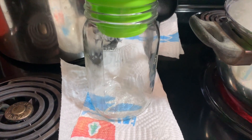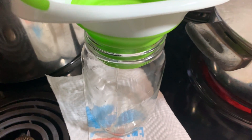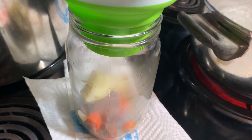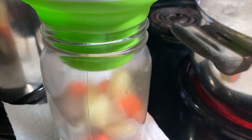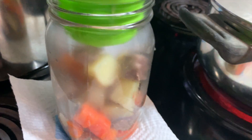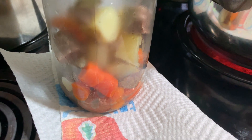Once the jar is sterilized, you want to set it here. I use a funnel, and then you are going to fill the jar with the food, trying to drain off as much liquid as possible — you want just the food at this point, as that's going to give you the most food in your jar. Then you fill it up with the liquid when you're done, filling it to about an inch from the top.